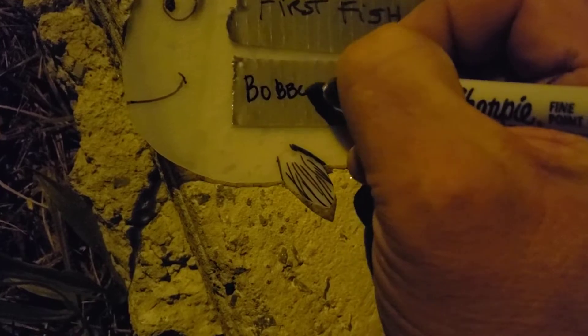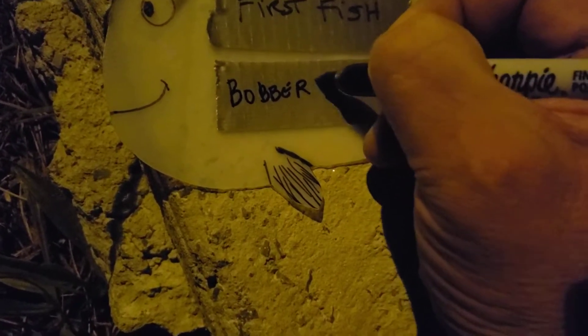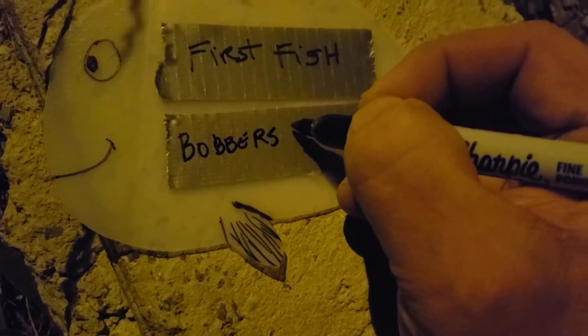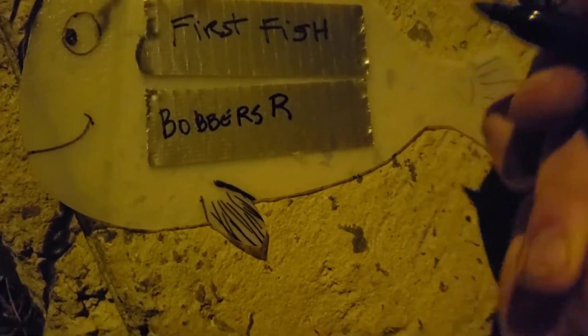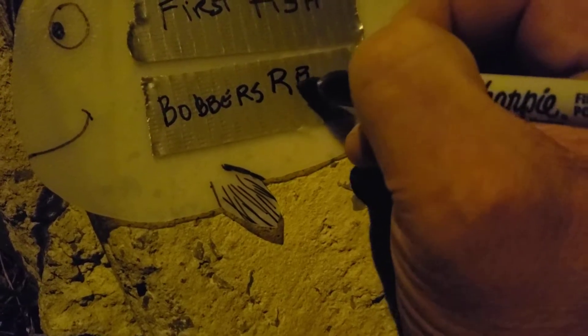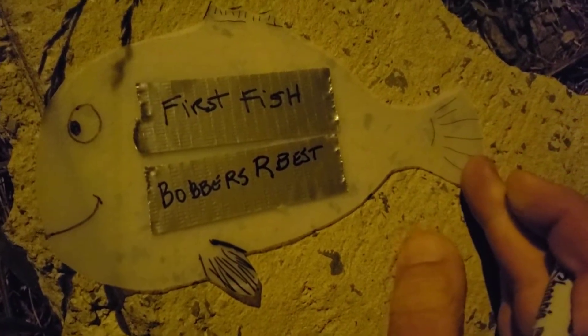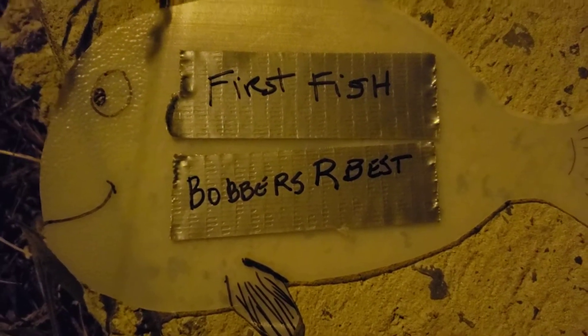The secret code word is... bobbers. The letter R. Bobbers are best. You see how I've got that written out? I hope you can all see that — bobbers are best.